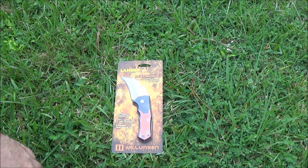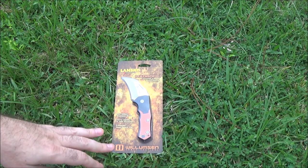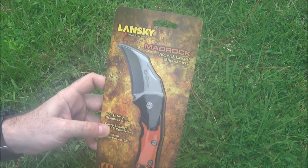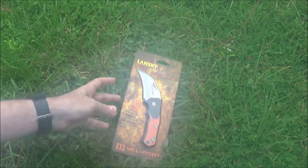Hey guys, I'm back and today's video is like four birds with one stone — but all of those birds will be knocked gloriously from the sky by this Lansky Williamson-designed Mad Rock, and we'll talk about that in a minute.